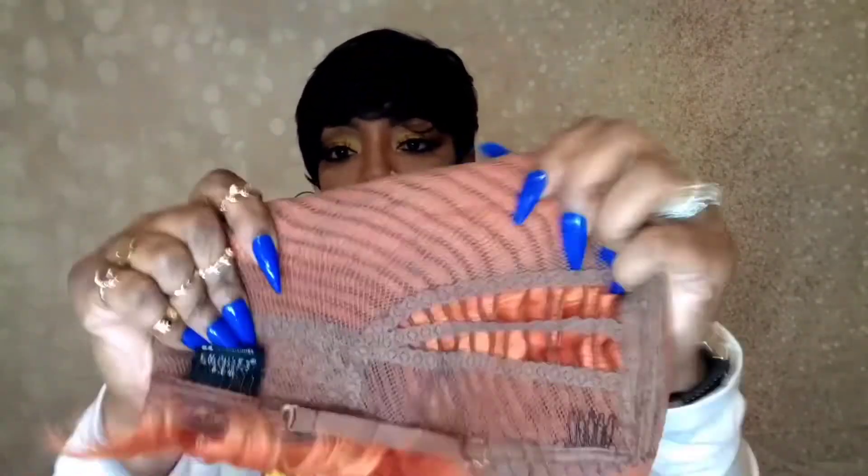Let me flip this inside out and show y'all the cap construction. It has two combs — one next to the parting space, and the other one is way over on the other side. We also have adjustable straps and a comb in the back. The cap is really stretchy — see, it has a lot of stretch. Thank you Sensational for giving us a stretchy cap on this one.